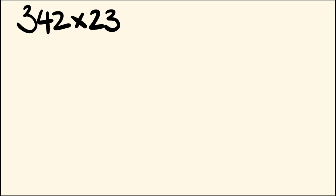G'day, welcome to the Tech Math channel, I'm Josh. Today I am going to show you the easiest way of multiplying any two numbers together. It is going to have you looking at it thinking, why do they not teach this in schools? It is that easy. So let's have a look at this example right here.